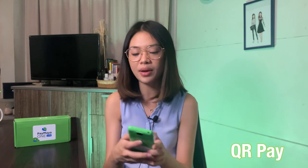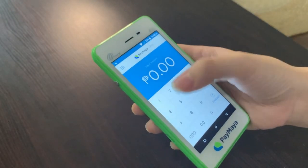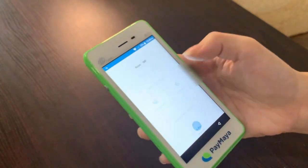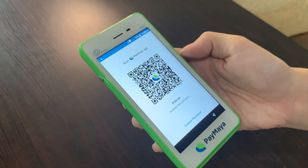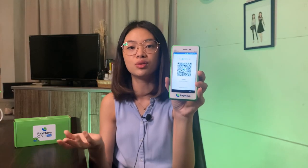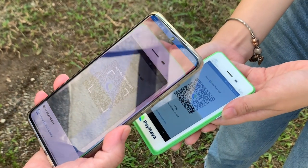The third payment method is by accessing the QR pay. You input the amount — for example, 100 pesos — and proceed. It generates a QR code with the amount, and all your customer has to do is pull out their Paymaya app, scan to pay, and that's it. They can actually generate other e-wallets' QR as well, so it's very convenient.